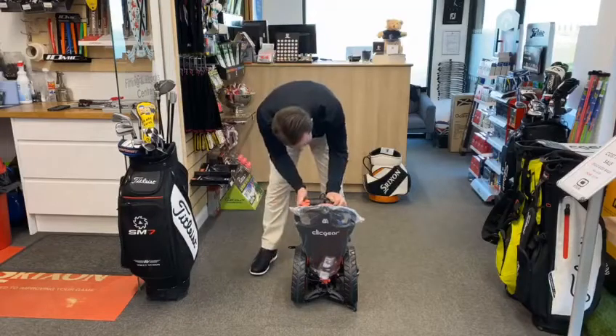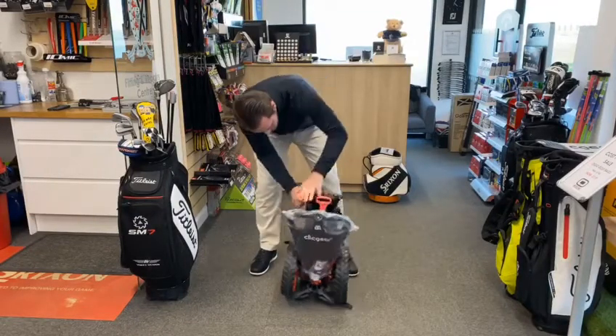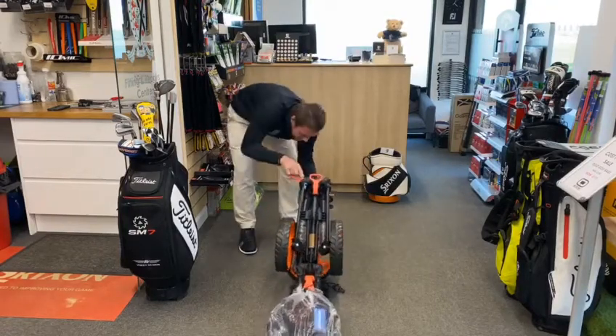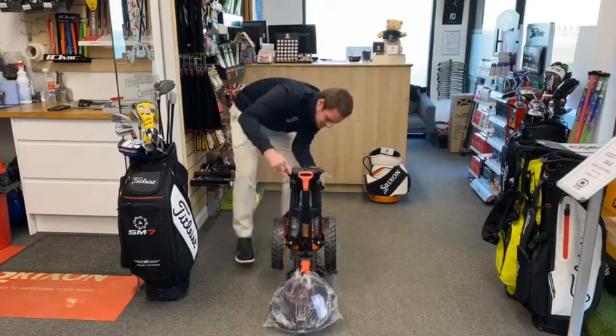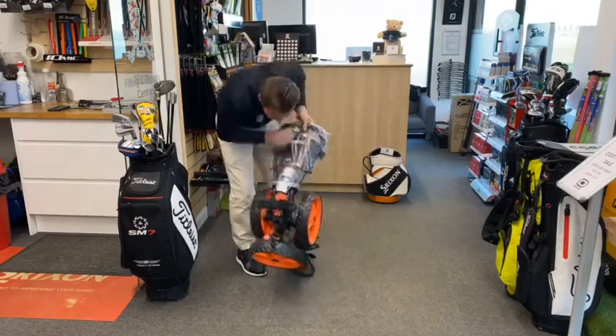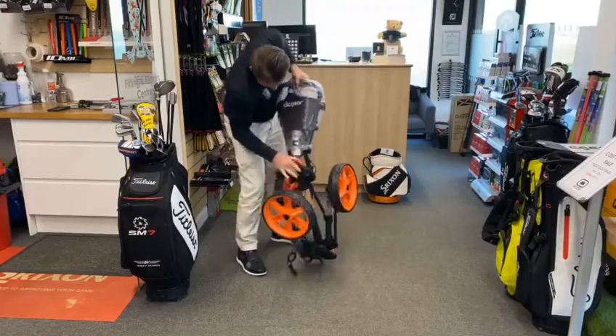I didn't know where to start but the first thing says pull on it, so we'll try that. Okay, that's done something. Here we go. Try this one. Doesn't look great. Push this one.